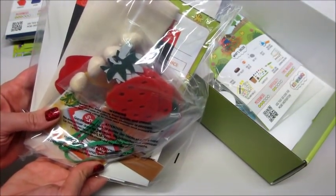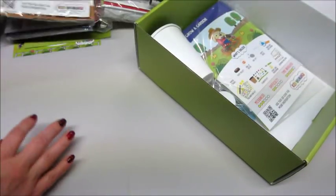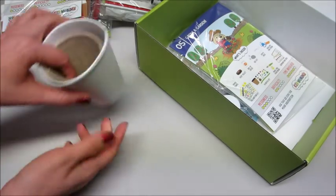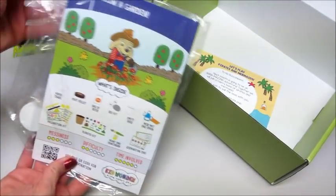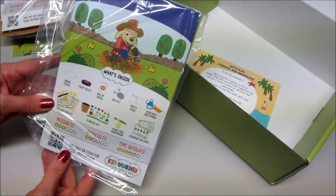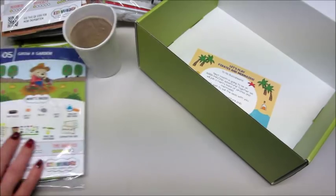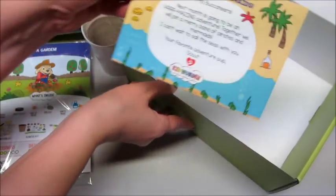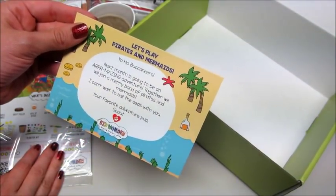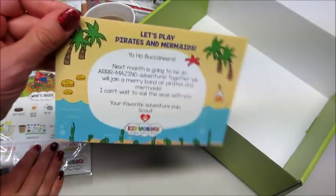Oh my god, you guys — this is like the best kids box I think I've unboxed on my channel. Number five is 'Grow a Garden,' which looks like a little seed starter kit with seeds, a bee kit, empty bags, planters, and a paintbrush so you can decorate them. And there's also a preview for next month: 'Let's Play Pirates and Mermaids' — we join a band of pirates and mermaids. I want it — how cool!